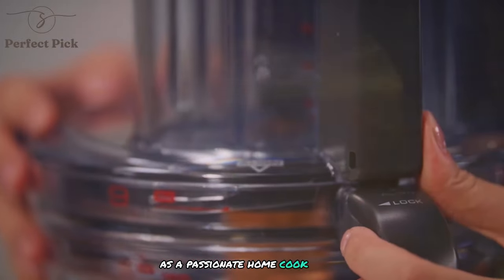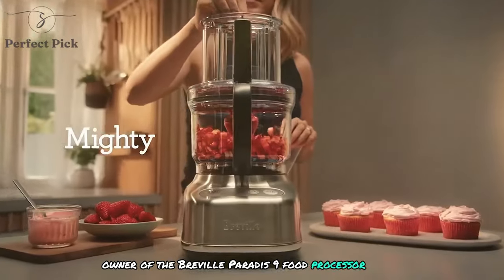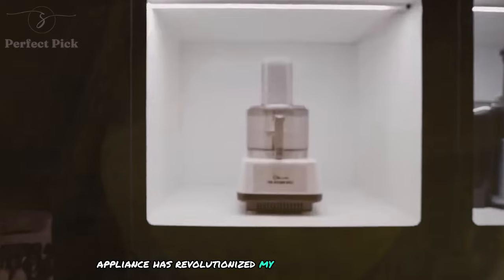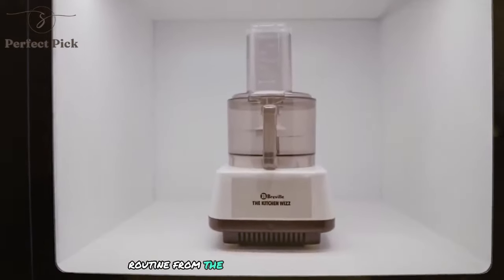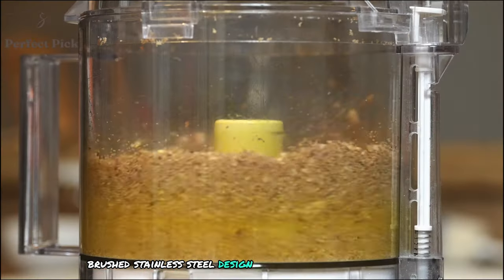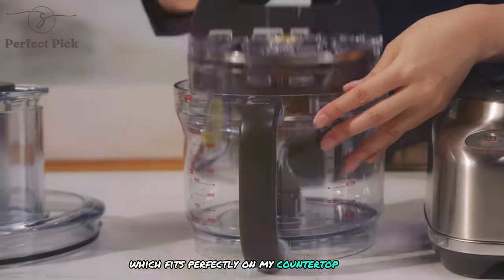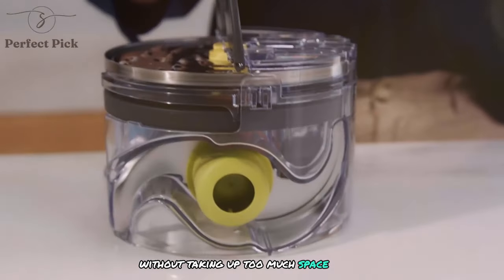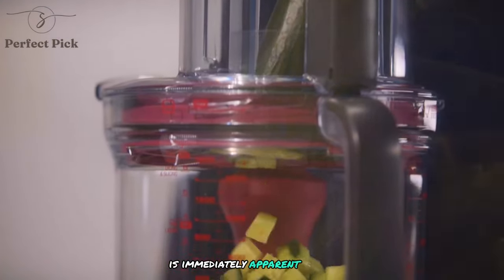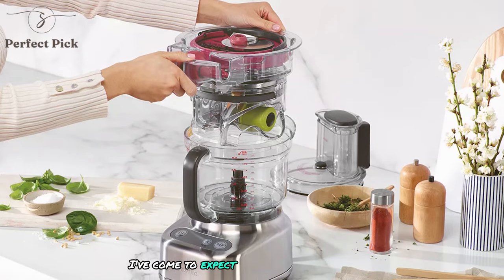As a passionate home cook and proud owner of the Breville Paradis 9 food processor, I can confidently say that this kitchen appliance has revolutionized my food preparation routine. From the moment I unboxed it, I was impressed by its sleek brushed stainless steel design and compact footprint, which fits perfectly on my countertop without taking up too much space. The attention to detail in its construction is immediately apparent, setting the stage for the exceptional performance I've come to expect from this machine.